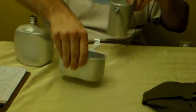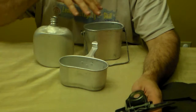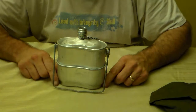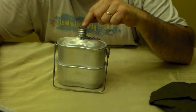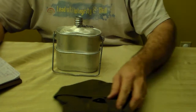Now let's talk about how much this stuff weighs with water. If you fill the canteen all the way to the bottom of the neck, the whole set together weighs three pounds three ounces. Empty, with no water in the canteen, the whole set weighs one pound three point seven ounces. That's not too bad for an all-inclusive kit like this.